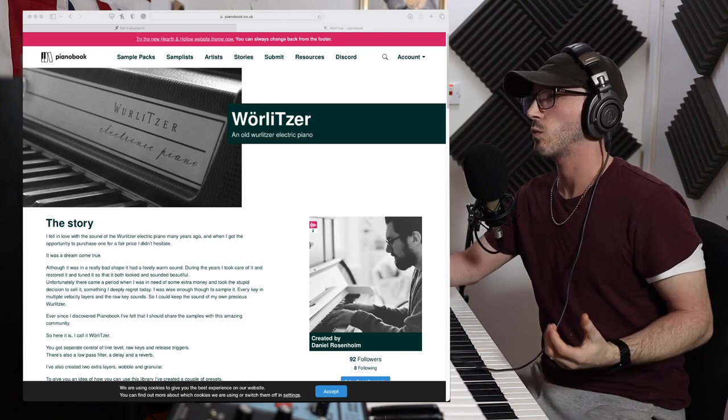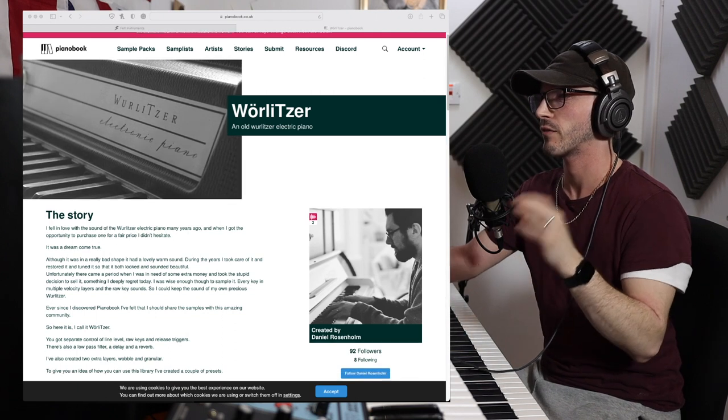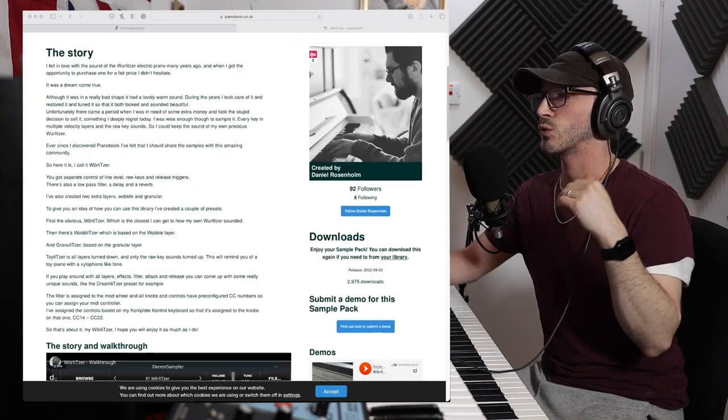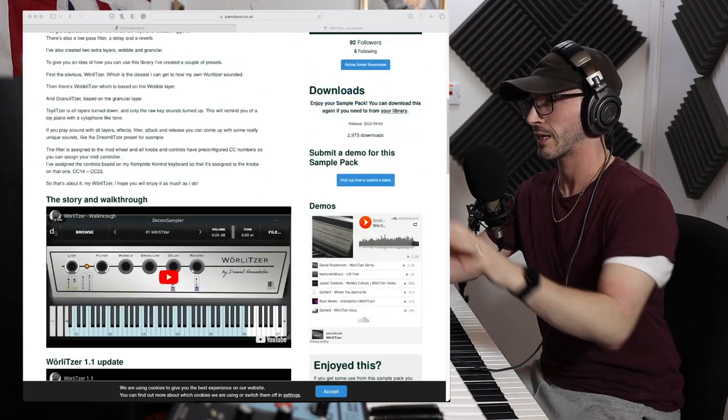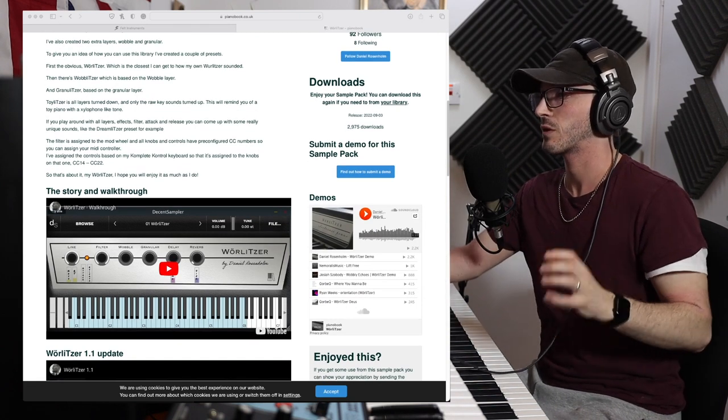Hello, today for Sample of the Week we are looking at a Wurlitzer. What I love about this — I think my favorite thing so far — is the actual UI. It's absolutely drop-dead gorgeous and all these little things you can see on the screen, all these little knobs you can actually move around, they do different things.